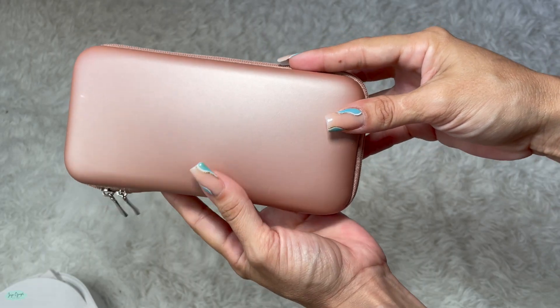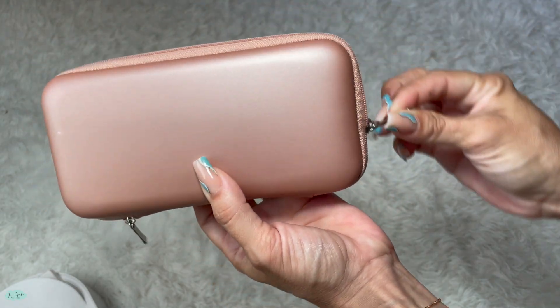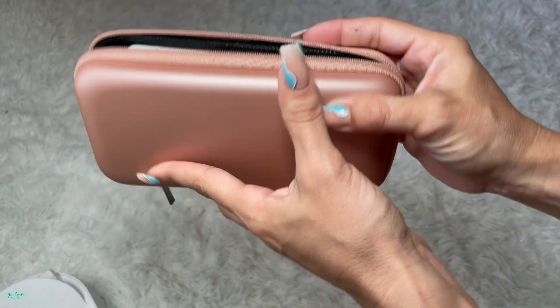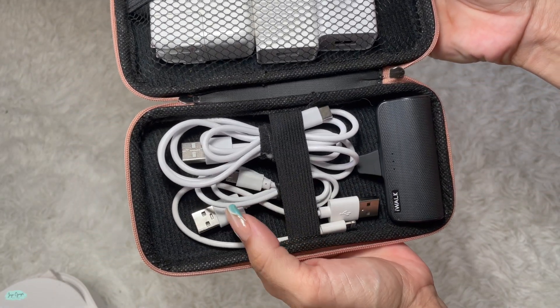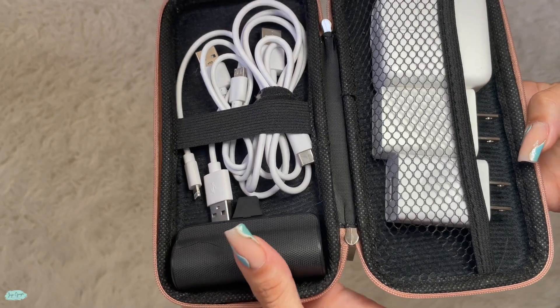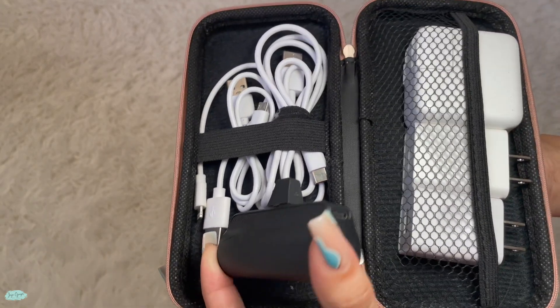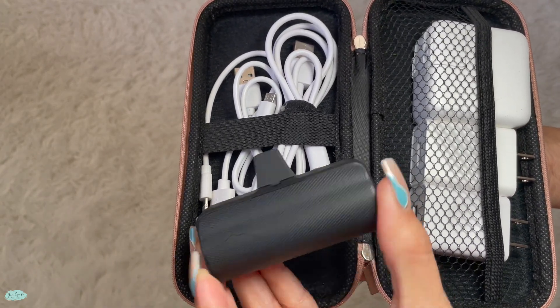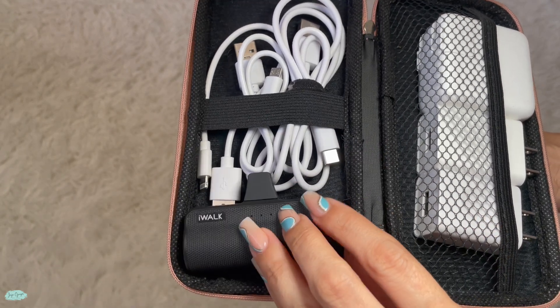And this is how I have organized this carrying case. I actually have my power adapters all on one side, including the power adapter for my Apple laptop, and on the other side I have all of the charging cables, including a charging cable for iPhones on the go as well.